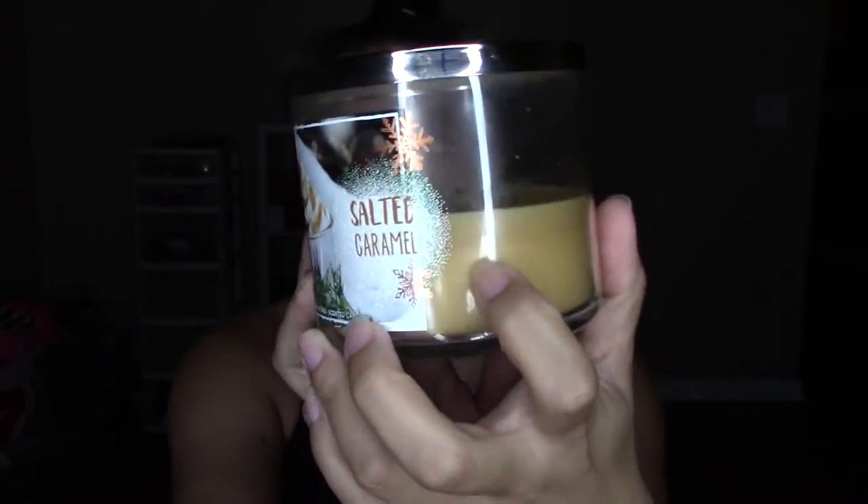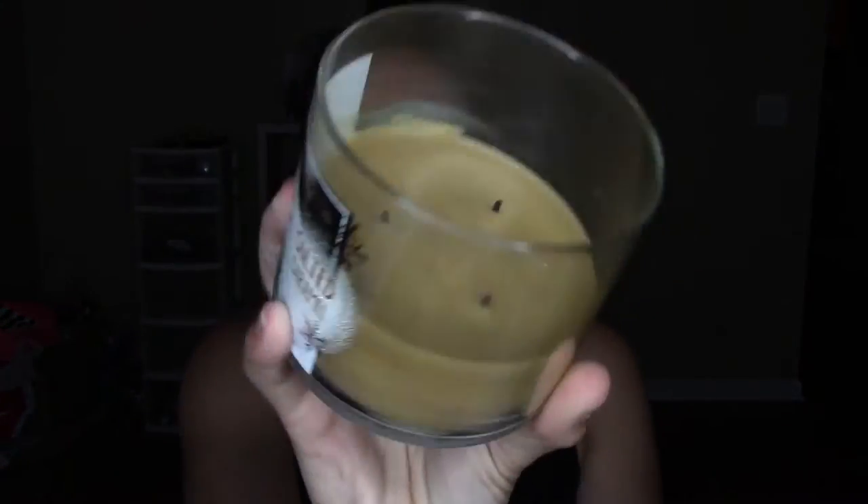The first one I'm going to talk about is this one from Bath and Body Works — the Salted Caramel candle. As you can see, there's still quite a bit of candle left in here, but I'm thinking about bringing this back to the store and switching it out. Bath and Body Works has a pretty decent return policy. I love the scent of this, but when I burn it, it smells burnt. I'm thinking about returning this because I just don't like the scent it puts off.